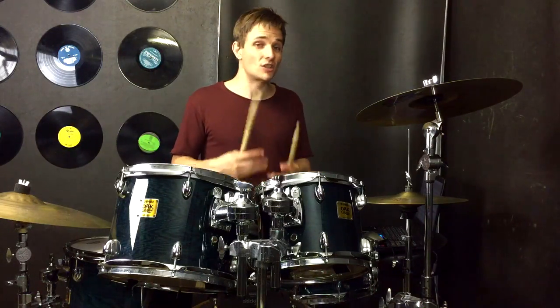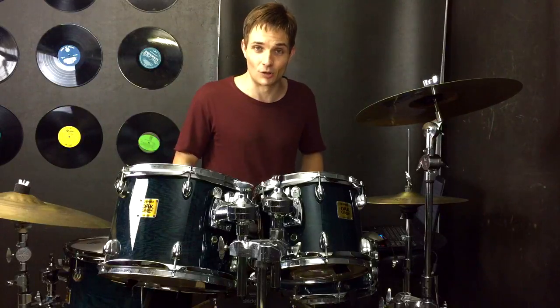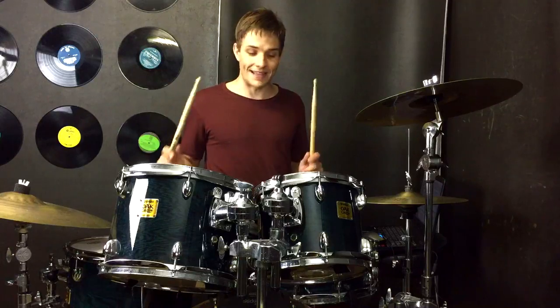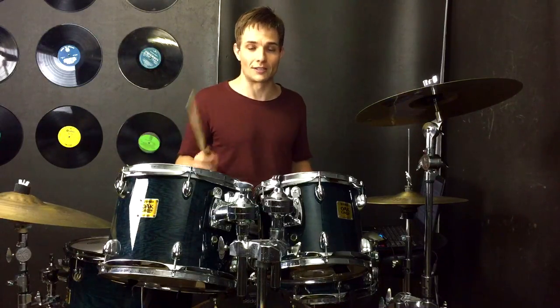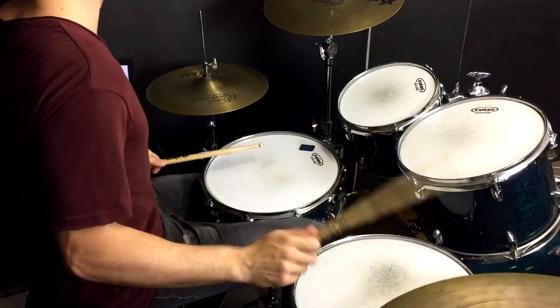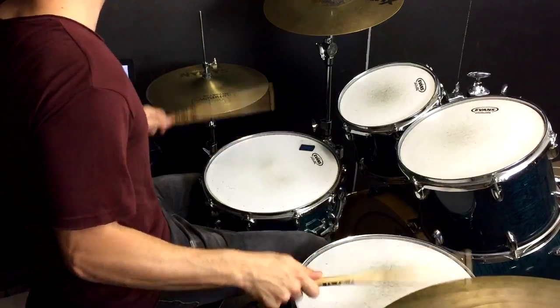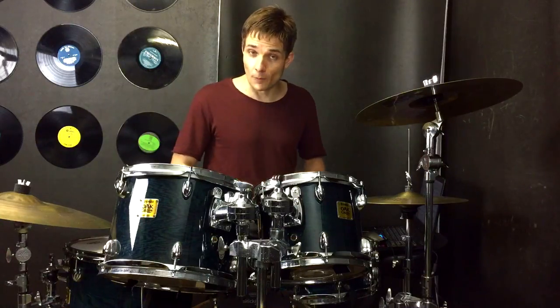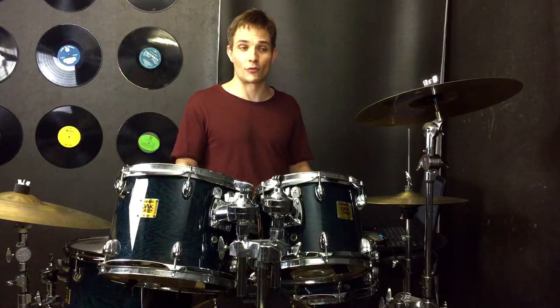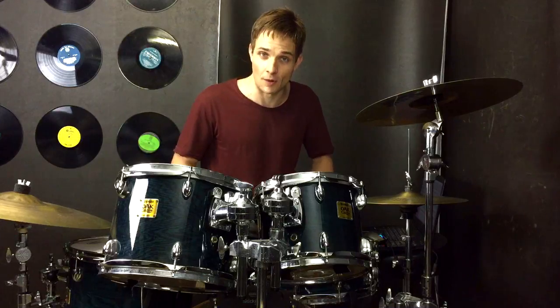Okay, so we've played that big fill and now we are into the very end, which is pretty much identical to our post-chorus. We're just going to play that over on the ride cymbal or crash cymbal if you prefer, with that same groove going right the way through until the very last four bars. In the last four bars we're just building right up — we've got kick drums playing eighth notes right the way through and snare drums and crash cymbals over the top, just like this.